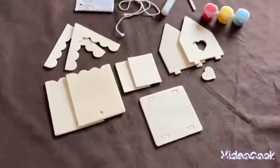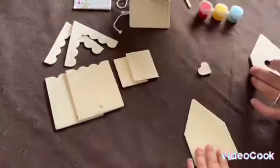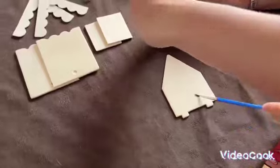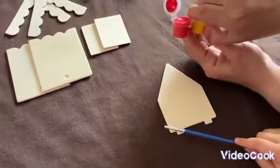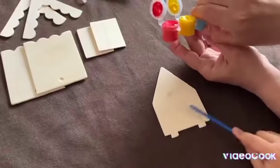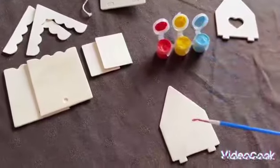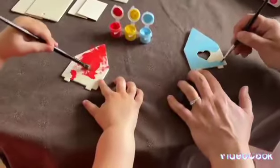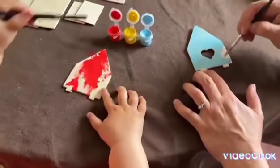Shall we get painting, Lily? Which bit do you want to paint? Want to paint that one? Let me open all the colours then. There we go, come on then. Is this fun?